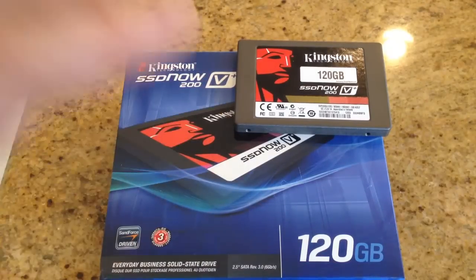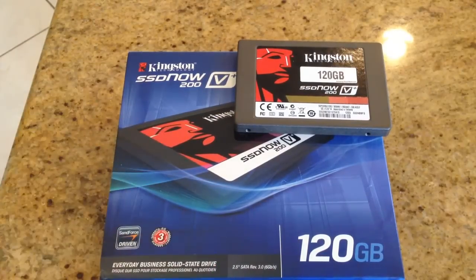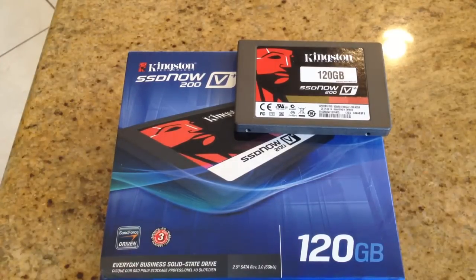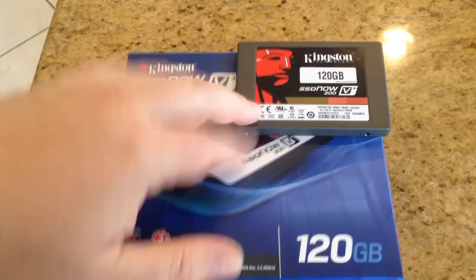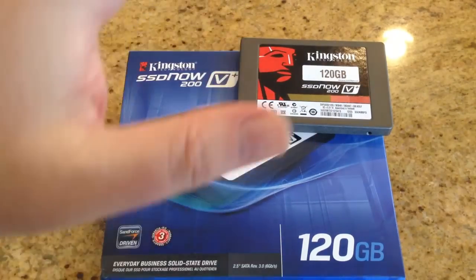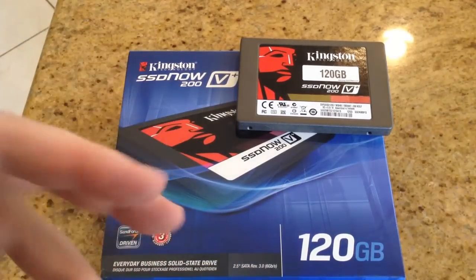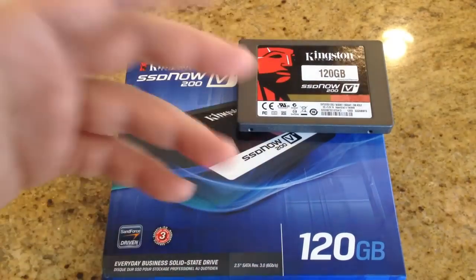I've got to tell you, I am blown away and super impressed with solid state drives, and the Kingston SSD Now drive that they have is amazing. I have a computer with an older processor that takes about five minutes to fully boot up and load all the programs. This thing is up in like a minute, minute to two-minute tops. It just zooms — boom — up from the moment you hit the power button. It is amazing. All the programs we have are running faster; stuff that used to really drag down the machine and make the hard drive ramp up — with this, there's none of that.